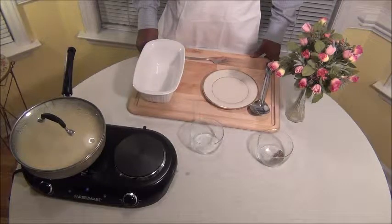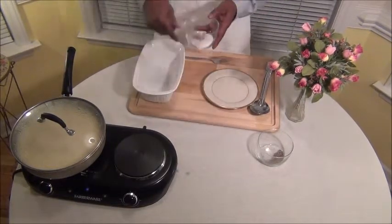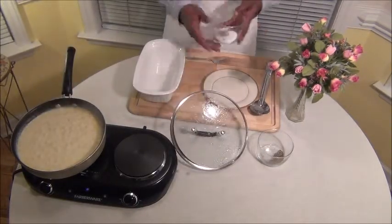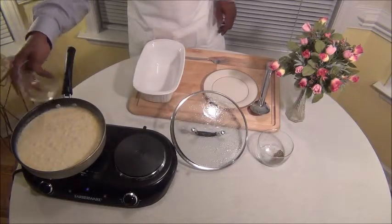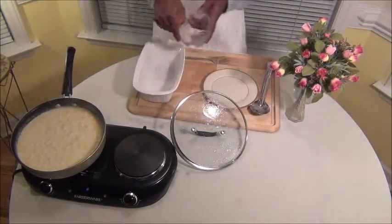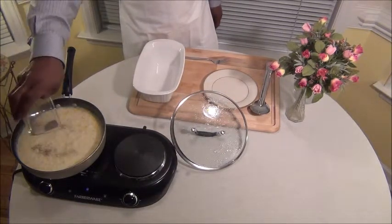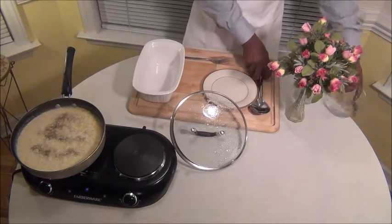All right guys, we are about 15 minutes into it and I'm going to go ahead and add my salt and pepper. See how that looks — just a little bit, you do this to taste now. On the ingredients on the website, I'm going to just have that listed as 'to taste,' so that's going to be entirely up to you guys.